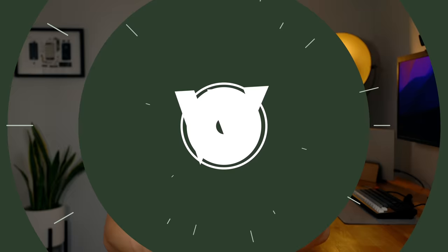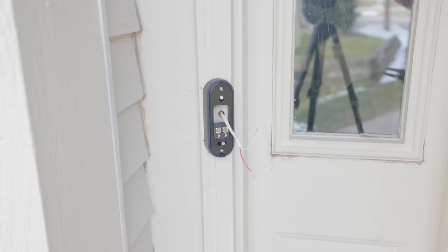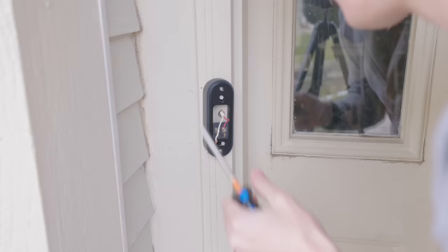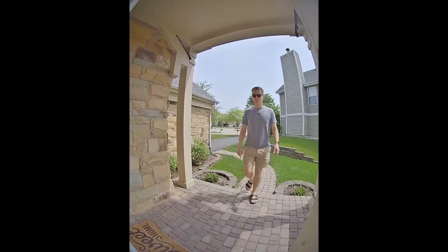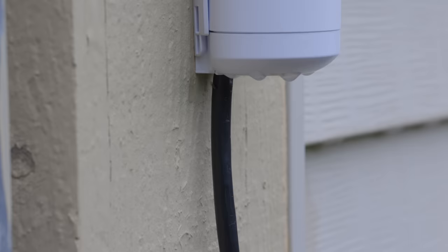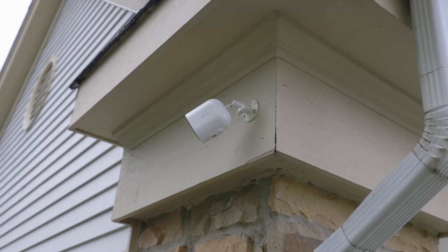Let's take a step back and think about putting cameras outside your home. There have been a few long-running options. One common way is a smart doorbell that takes advantage of the fact that most modern homes have enough power running through a wired doorbell to also run a camera there. This is a great spot for a camera as it's often right by a primary entrance, but running wires to any other locations can be difficult — that's where battery operated cameras come in.